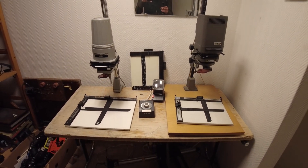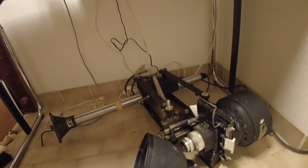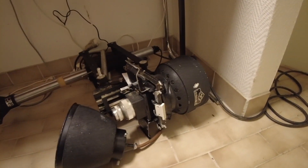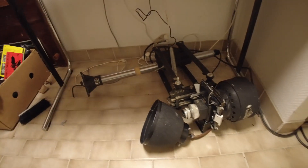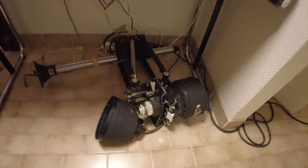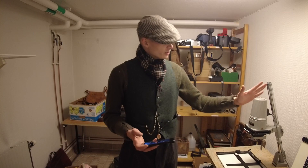I also have this antique here — this is very, very old — it's a Varioscope 60. I might put this up as well in the future, because you can make enormously huge pictures with this one.